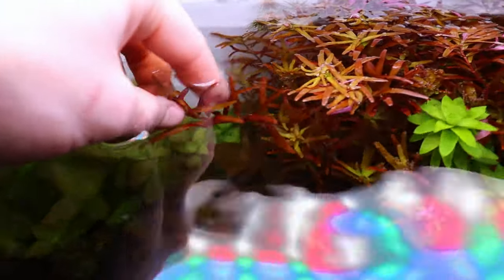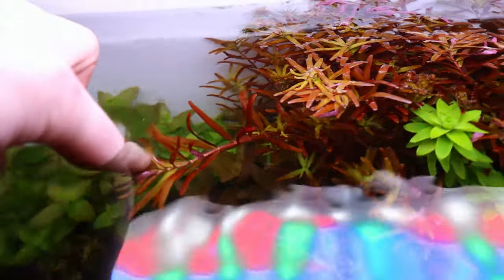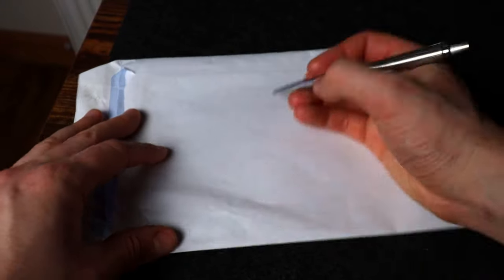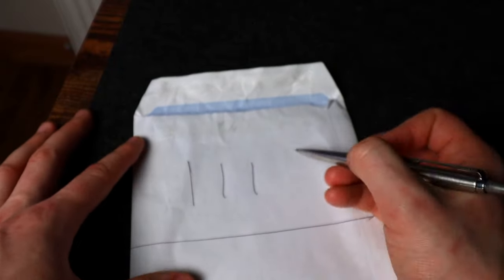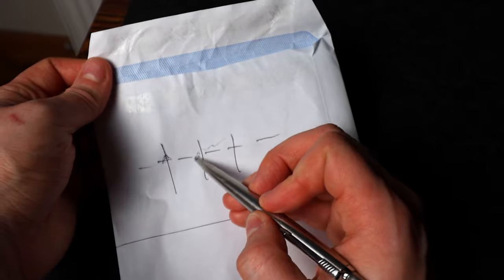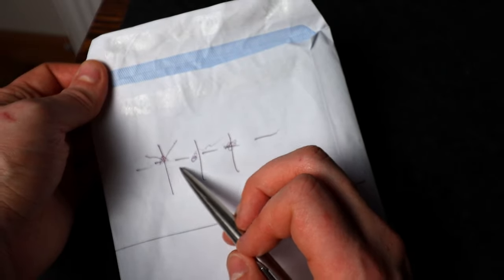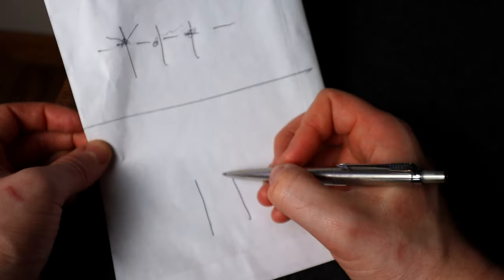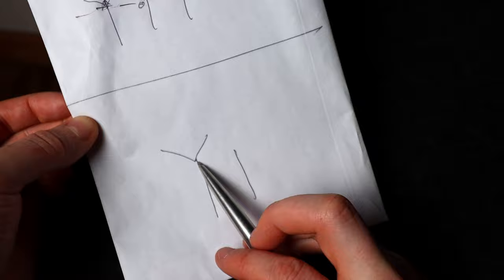When you trim a stem plant, two new growth buds will appear at the trim point. So if you have one single stem and you trim it, you'll get two stems coming from that point — a branching effect. Excuse the envelope sketch, but basically: you have a stem plant, you trim it here, and you get two new little plants coming off of where you trimmed it.